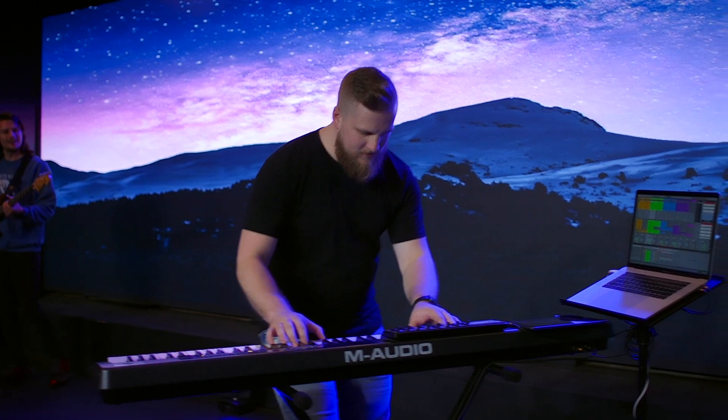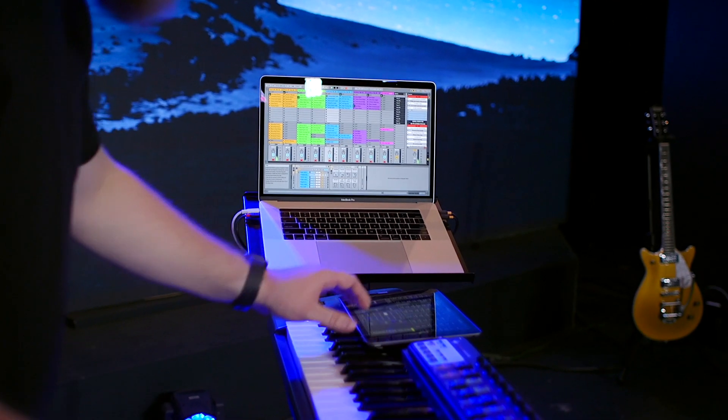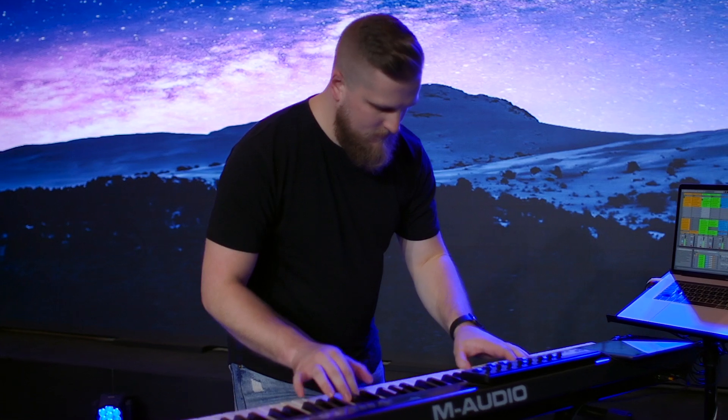It doesn't have to be a pain to create an amazing Ableton Live Worship Keys rig. Sunday Keys features amazing Worship Keys sounds you'll love to play and an easy-to-use template designed to be the foundation of your Worship Keys rig. Here's how Sunday Keys works.